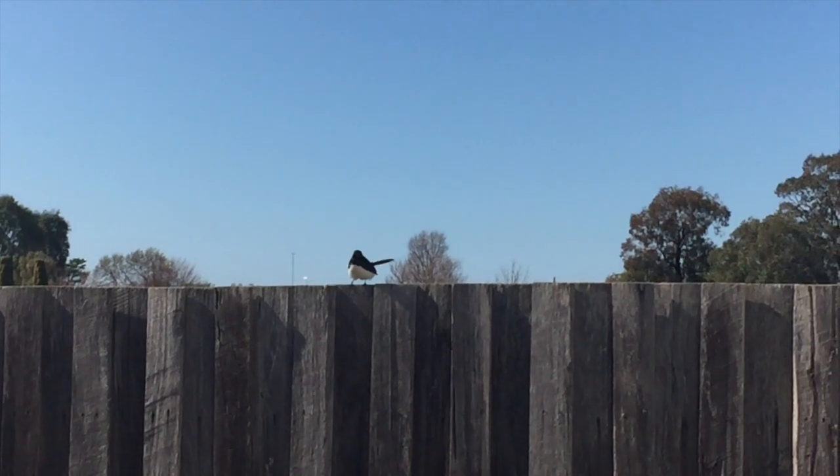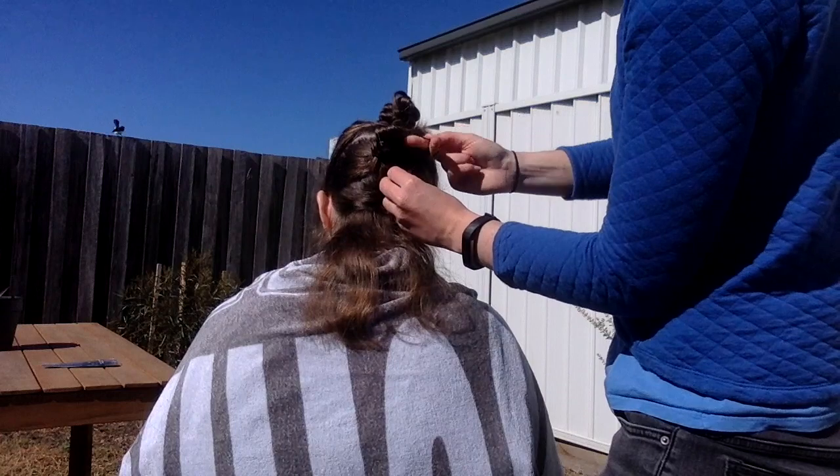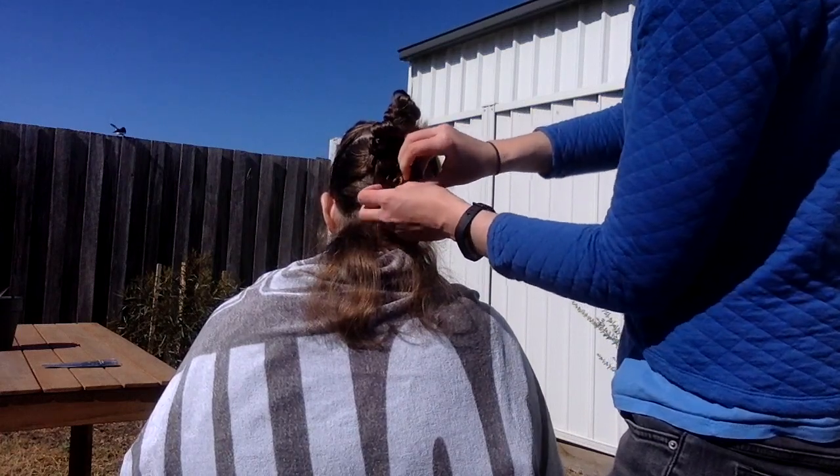Mr. Willy Wagtail wanted to see what we were up to — hi Willy! I leave the last section out because this is the bit we're going to cut first.